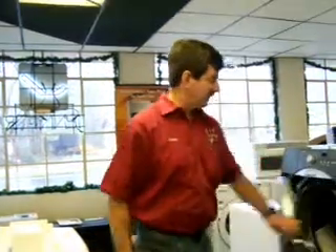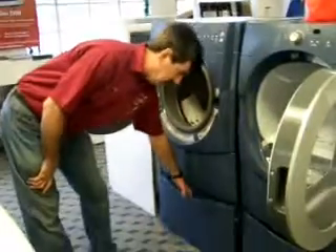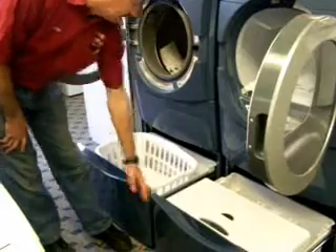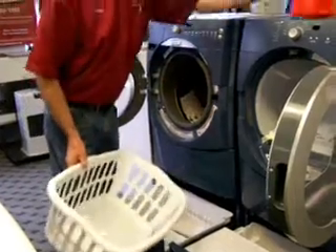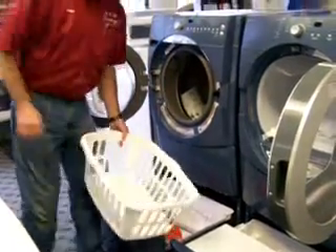This top-of-the-line Epic washer and dryer is sitting on pedestals, which brings it up higher off the ground, but it's also a storage bin. It has a place for the basket if you need to, or if you need to put your detergent down in there.